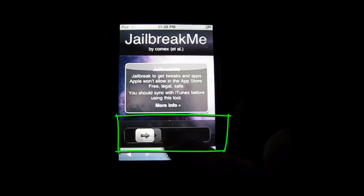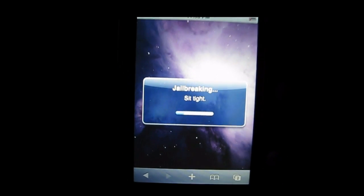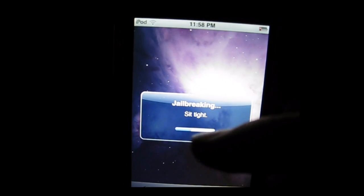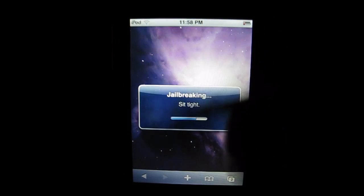You're just going to click slide to jailbreak and it's going to initiate the jailbreak. Right after I did the slide to jailbreak, it now brings up this pop-up saying jailbreaking and it'll say sit tight. It has a loading bar there. It'll take a couple minutes — one, two, three minutes. It'll first say initiating, then it'll say jailbreaking.